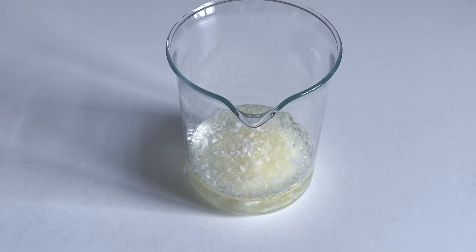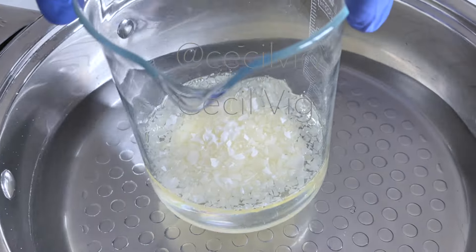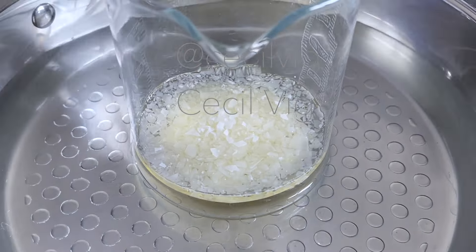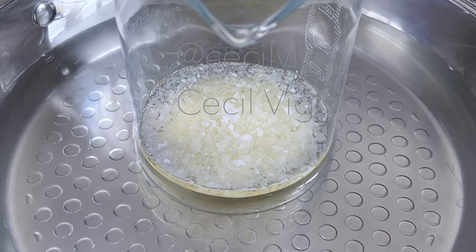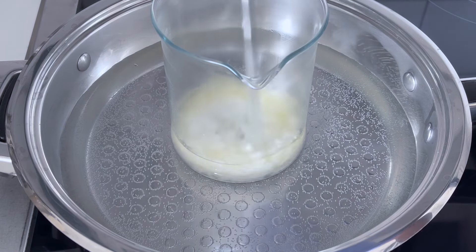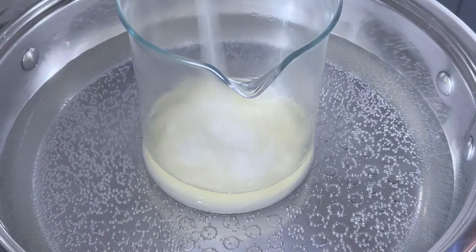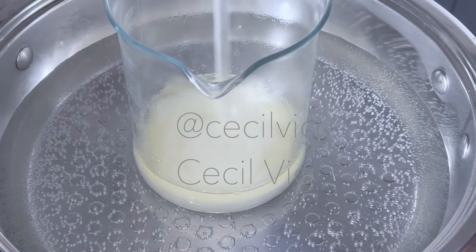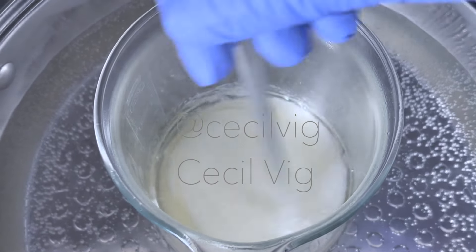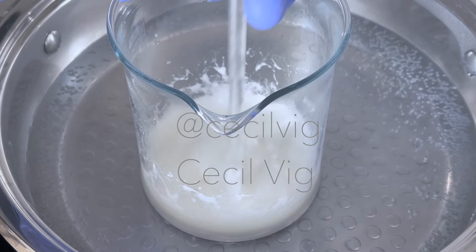After adding in the Oliven 1000, the next step is to place the beaker in a water bath and heat on medium heat to about 70 degrees Celsius using the double boil method. Mix every now and then so that the heat is evenly distributed. When the Oliven 1000 has melted, continue mixing till you achieve a pudding-like consistency. You need to be patient as this will take some few minutes.